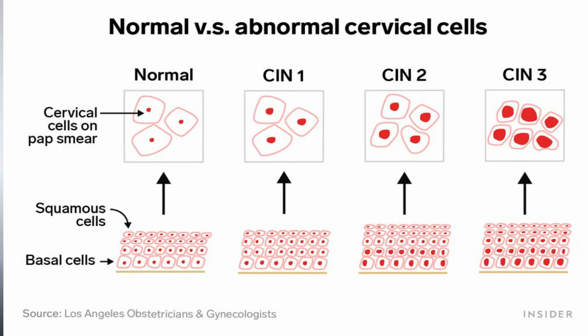Pap smear results can be normal, unclear, or abnormal. If it's normal, the results reveal no abnormal cells. If it's unclear, the results may seem ambiguous and the doctor may ask you to take more tests to monitor changes over roughly the next six months.